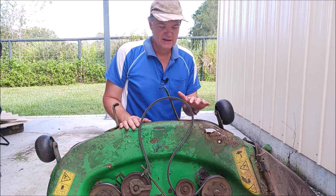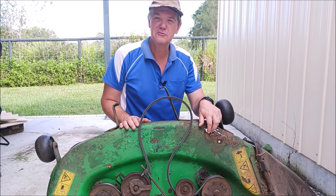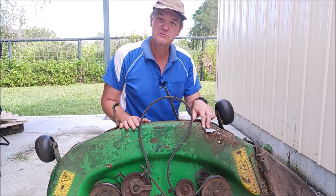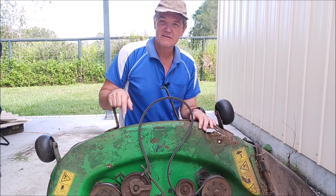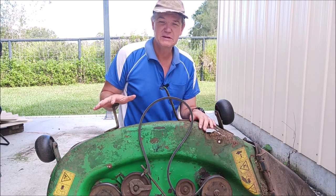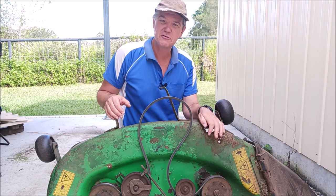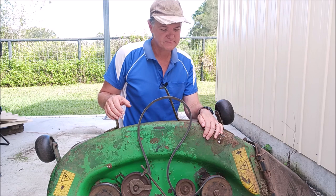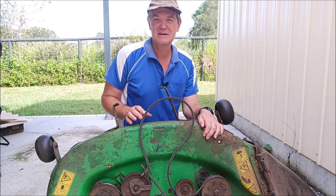We've had it for quite a few years now. This deck has seen better days — got this hole starting to form in it here. That's what we need to do today: patch up these holes. The previous owner has already patched up a hole further down, and the best way to do it — which is what they did — is get some metal and weld it on.